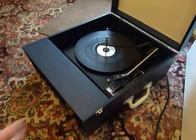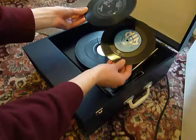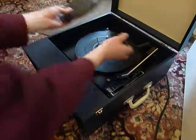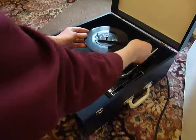Two controls for volume and tone are on the front panel. You can stack between one and six records — I'll briefly demonstrate with two just so that you can see it play. Just pop the records onto the spinner or ledge and put the stack around the cross.